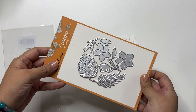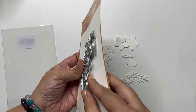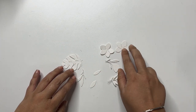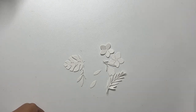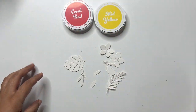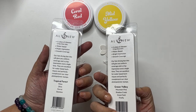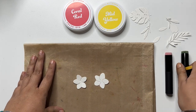This is one of the sets which has the tropical flowers and foliage image and the quality of the die is pretty sturdy and it does cut precisely. I already have the elements die cut and I am going to color them by blending inks. I will be using mid yellow and coral red — these are Altenew fresh dye inks — for the flowers. And for the leaves, I am going to mix up a few colors of green inks from the Tropical Forest and Green Valley set.